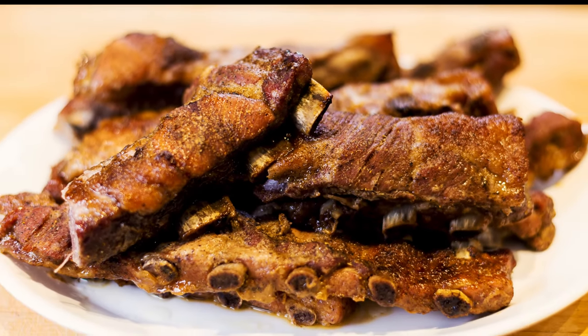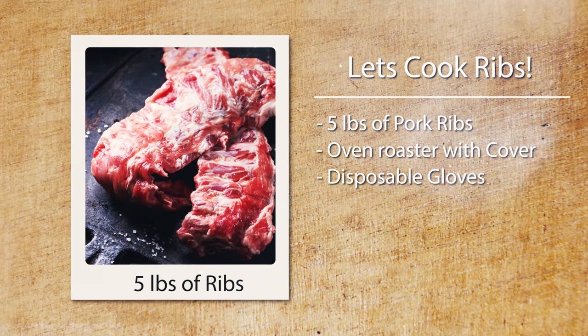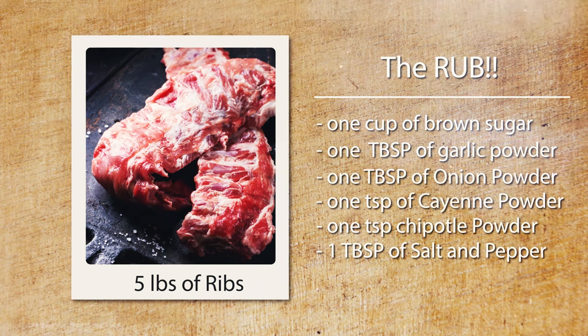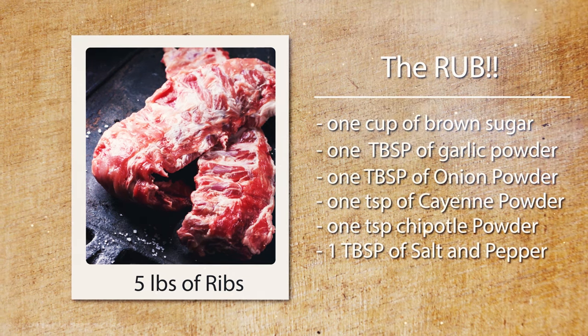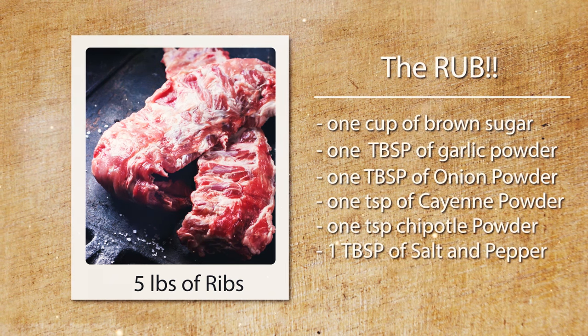Here's what we'll need: about five pounds of pork ribs, an oven roaster with a cover, and disposable gloves. For the rub: about one cup of brown sugar, one tablespoon of garlic powder, one tablespoon of onion powder, one teaspoon of cayenne pepper, one teaspoon of chipotle pepper, one tablespoon of black pepper, and one tablespoon of kosher salt.